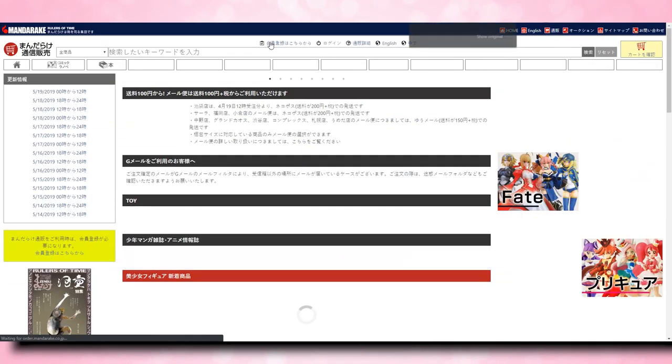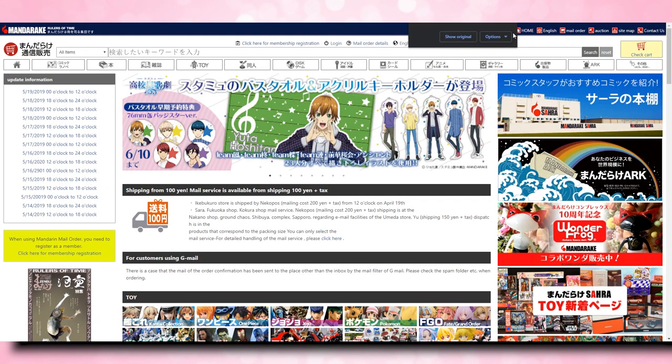If you are logging in and you see a bunch of Japanese writing, if you use Google Chrome it will automatically translate it into your native language. For me, it translates everything over to English. However, if I wanted to, I could reset that with the 'show original' link back to Japanese, but I can't read Japanese very well, so I'm going to stick with English.